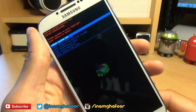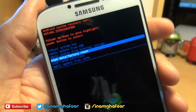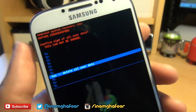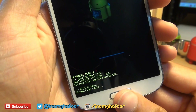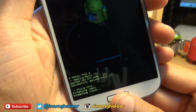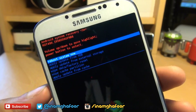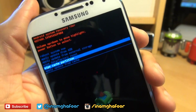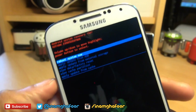It's gone into the recovery console. We're going to go down to where it says 'wipe data factory reset' and use the power button to make the selection. Use volume up and down to navigate and then the power button to confirm 'yes delete all user data.' It will say formatting data at the bottom — shouldn't take too long, maybe 10-15 seconds. It says data wipe complete. Now go down again to 'wipe cache partition' and hit the power button. It says formatting cache — cache wipe complete.